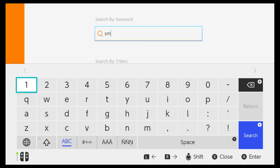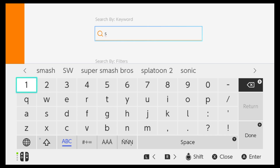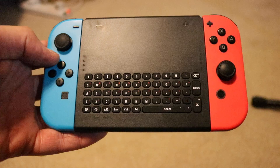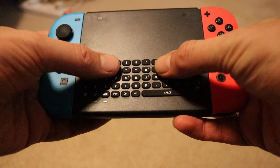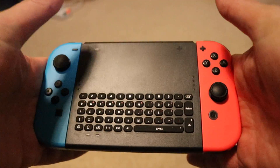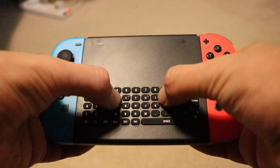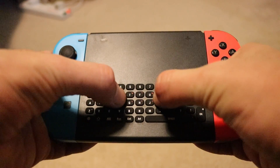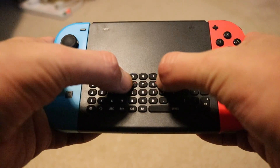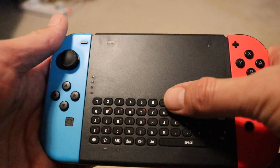I can type quite quickly with this keyboard, however there are some issues to be aware of if you're thinking about purchasing this Dobe wireless keyboard. One of those negatives is definitely the keys themselves — while they do feel quite nice to press, they are too close together. I've got large thumbs and I end up pressing two buttons at the same time sometimes. Even if you've got really small fingers, you're going to find these keys quite hard to press purely because they're just too close together.